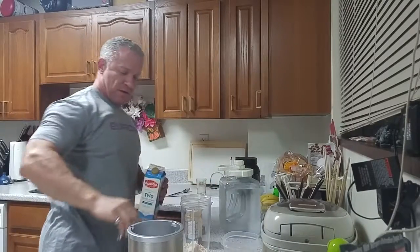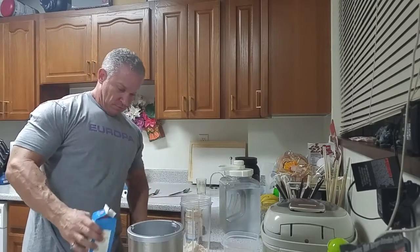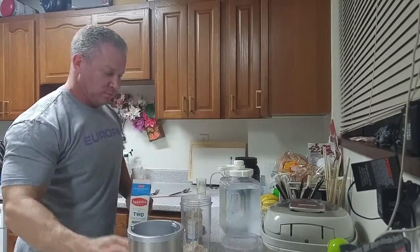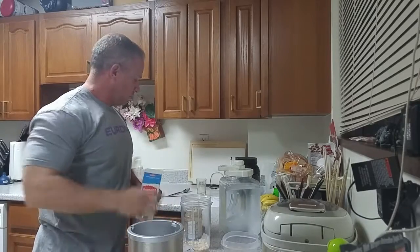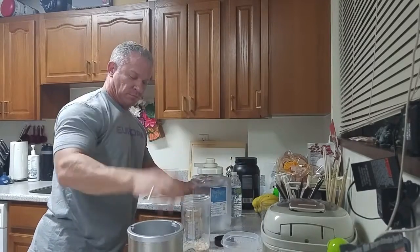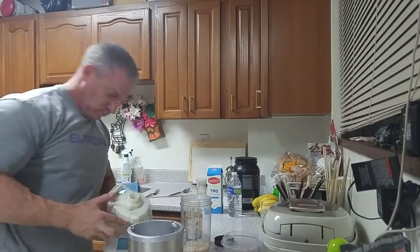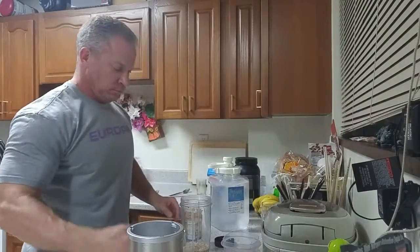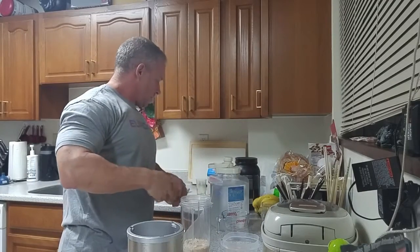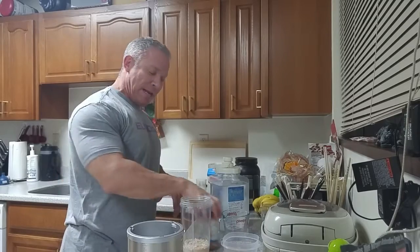One fourth cup of two percent milk and one fourth cup of water. Check the ingredients: one tablespoon of oolong water, one scoop of protein powder, one fourth cup of milk, one fourth cup of water. Blend and freeze.